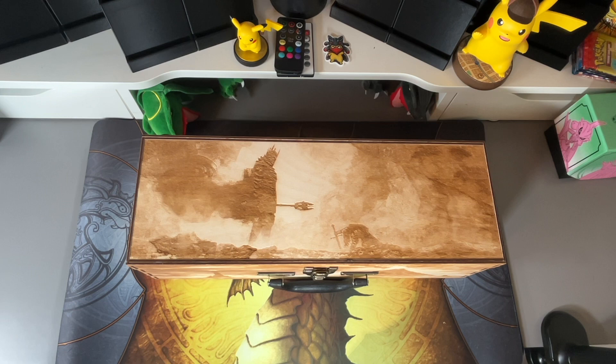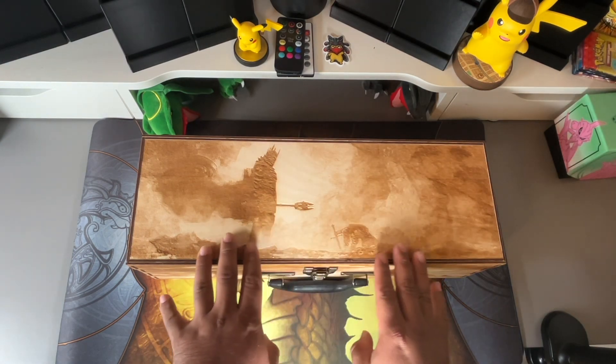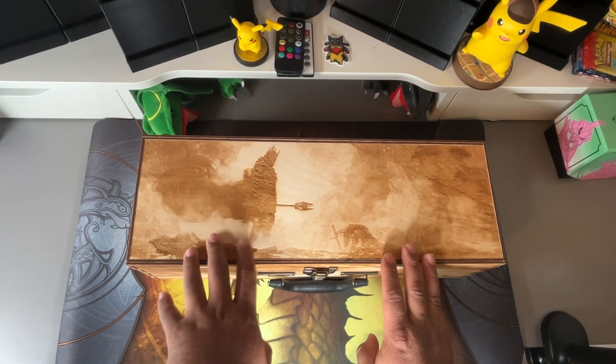There are some parts to this box that are customized — well, technically all of it is customized — but there are some add-ons that I wanted on here that I'll talk about in a minute. To kick things off, we'll go from the very top, which highlights Sauron and Isildur.